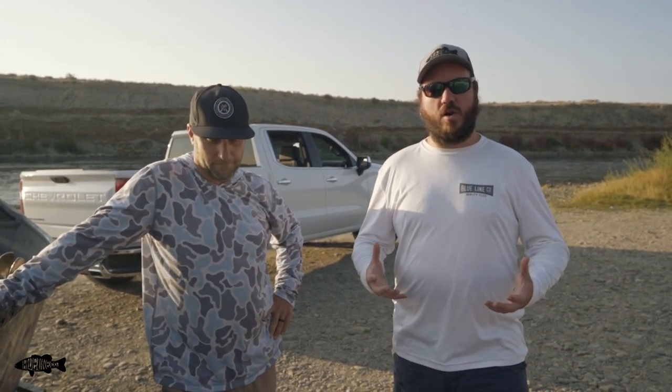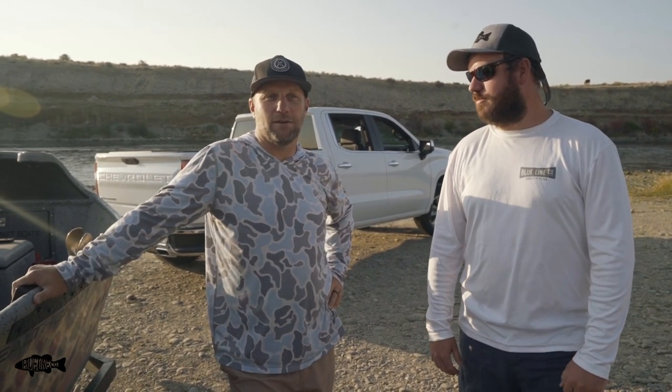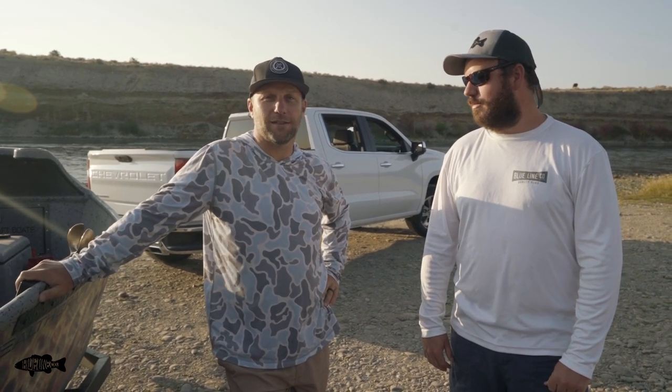Hey guys, I'm Adam from Blue Line. Today we're with my buddy Jared from Brighton Anglers — he's the local resident expert for where we're at. We get a lot of questions about drift boats and beginner questions about how to get into the sport with a boat. Jared's been rowing drift boats for a really long time. We're going to teach you about fishing out of a drift boat, what you should think about before getting a boat, how to row a boat, and what you need to do before putting your boat in the water.